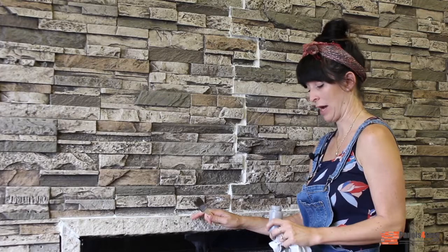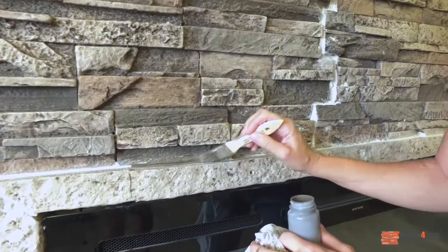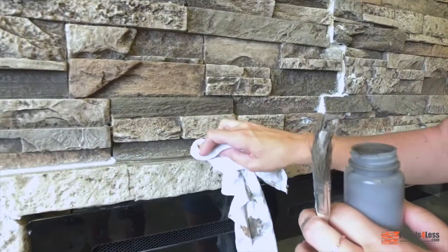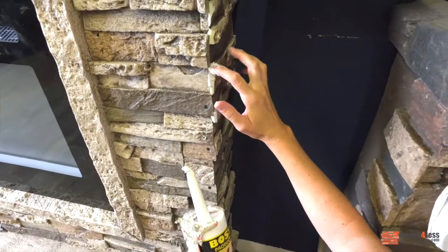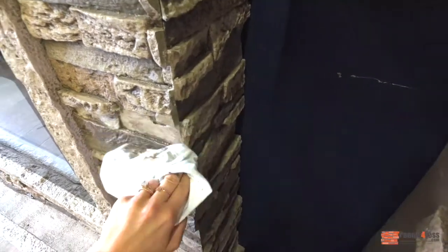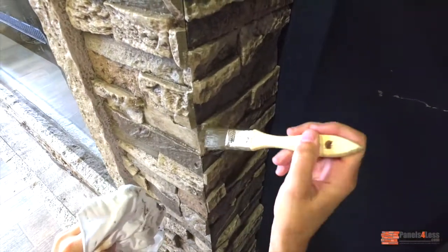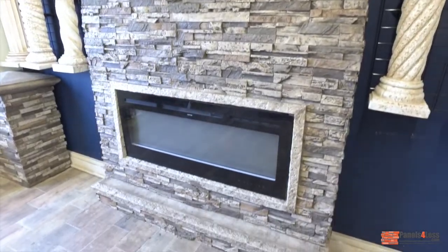Now that my magic grout is dry, I'm going to use our wash — it comes in the touch up paint kit. I'm going to brush it onto the grout and then quickly wipe off, and repeat that process on all the grout throughout the whole project. Where the two miters connect, you have some exposed urethane. I used the magic grout and put that over any urethane that was showing. Once that dries, use the touch up paint kit and then quickly wipe off. This way you give the grout a two-tone look like the rest of the panel. Now that I've used the wash paint and covered all the white grout, my project is complete. I love the way this fireplace turned out — it's such an easy update for anyone's home. If you have any questions, please visit our website or call our customer service line where a rep will be happy to help you.